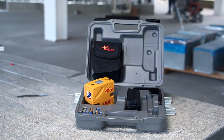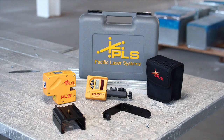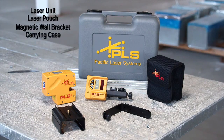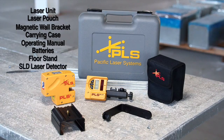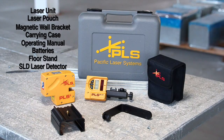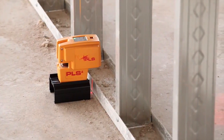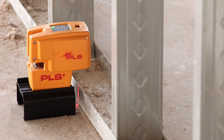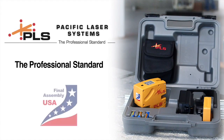And like every PLS product, the PLS4 comes with a limited three-year warranty for maximum performance. The PLS4 tool comes standard with a complete set of well-thought-out accessories. The PLS4 system includes all of these items, plus the SLD laser detector for exterior projects. When you need versatility and precision in horizontal and vertical layouts plus checking plumb, your smart choice is the PLS4 — another quality product from Pacific Laser Systems, the professional standard in construction lasers.